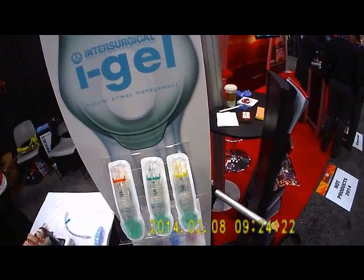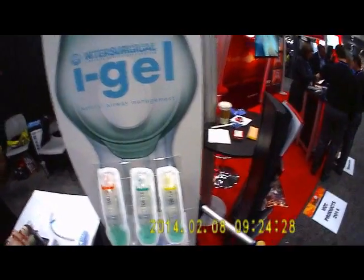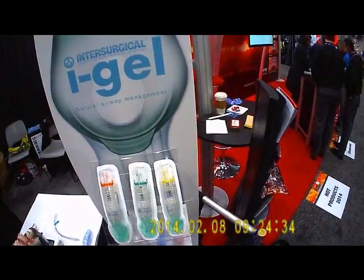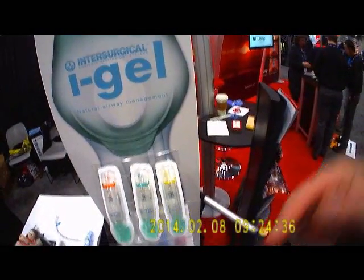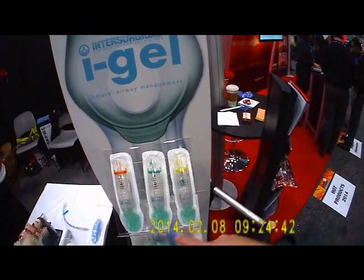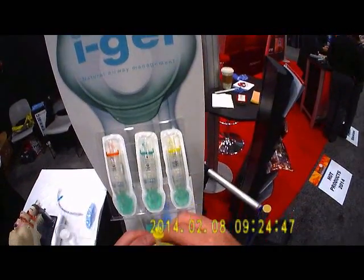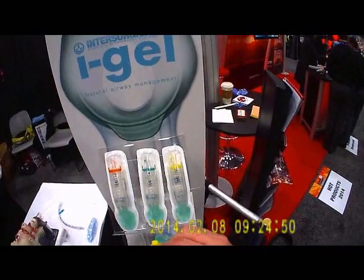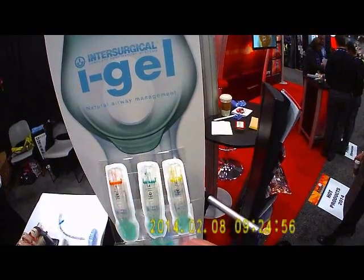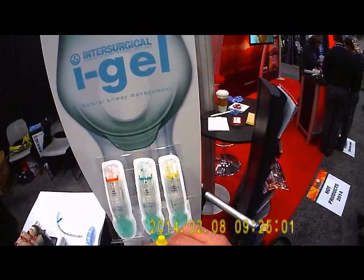When the paramedic comes along, if a first responder or EMT inserted the iGel, the paramedic can either choose to continue ventilating through the iGel through the standard BVM adapter, or he can insert an endotracheal tube down through the iGel and intubate the patient through that. It's got a rigid bite block up top so the patient can't bite through it and clamp down.